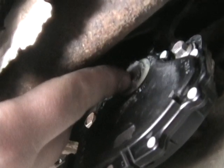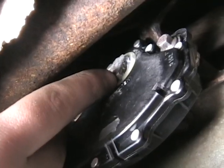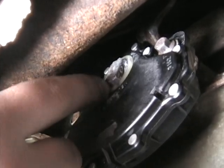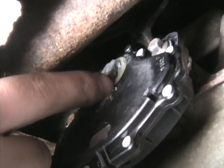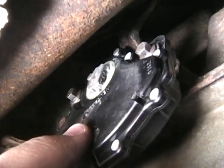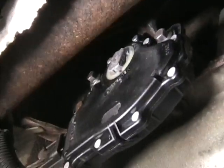The shaft coming out of the transmission is actually keyed, so you have to put the truck in neutral and line the piece of the DTR up. There are a couple of marks — you can't see them from here — but there's a mark that says neutral. Line that white circle up with the neutral mark, push this on, bolt it down, and then the sensor is now calibrated.